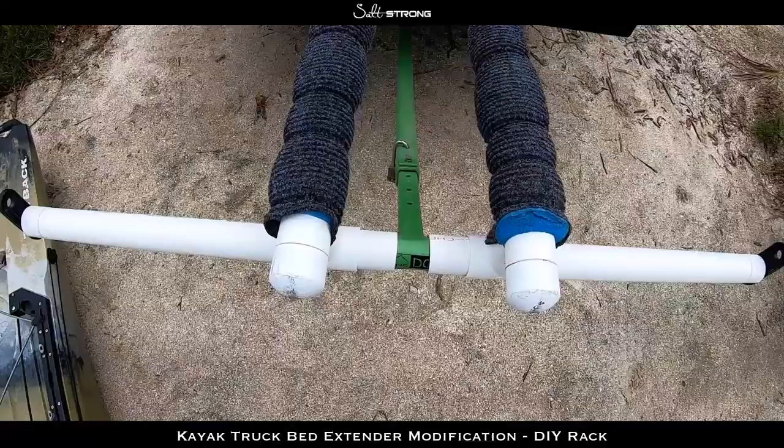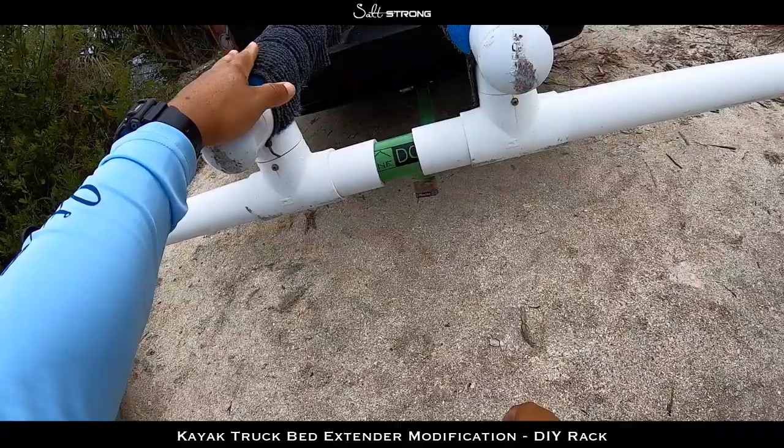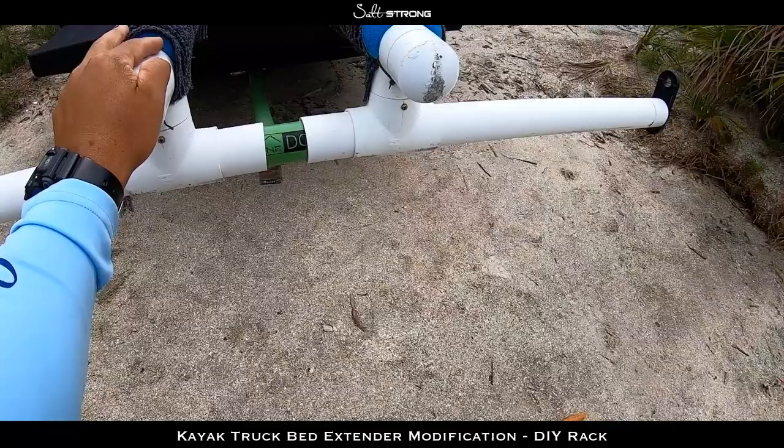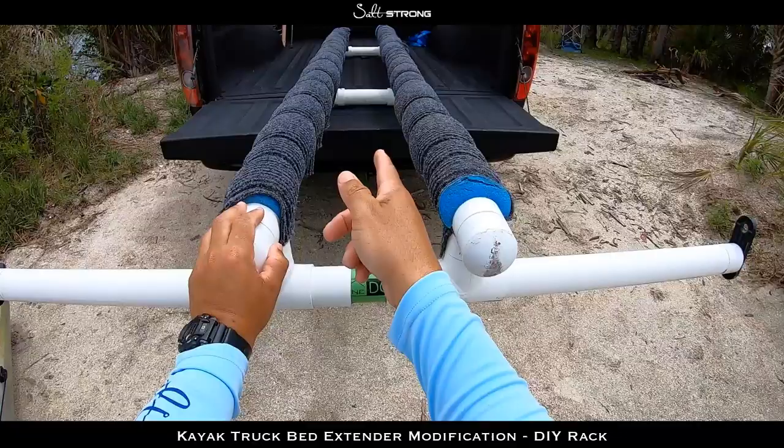On this side I used these three-way pieces — three-way couplers — so the pipe can go up, then another three-way up here to send the pipe down the length of the truck bed. I did that on both sides. For the hardware, I used stainless steel screws to keep this all together instead of glue, so that if I ever need to take it apart I can just unscrew it, take it apart, and put it away.